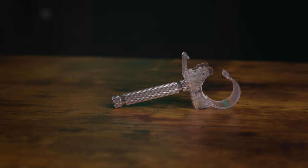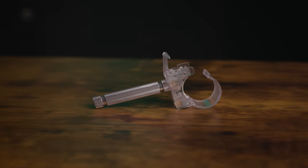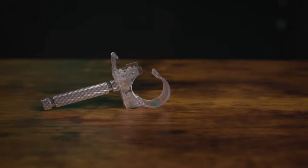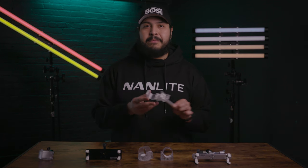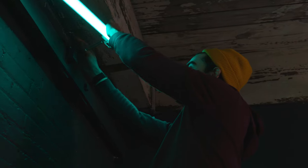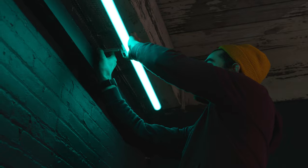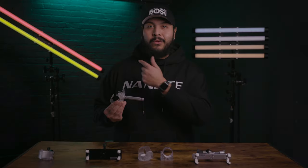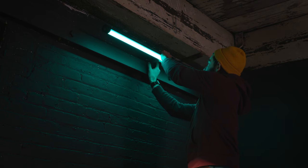Next we have the Nanlite Pavotube transparent polycarbonate T12 LED tube mounting clip with 5/8 inch baby pin. This one's one of my favorites as it allows me to easily mount my Pavotubes to my C-Stand grip heads, as well as attaching my lights to any Mafer clamp or super clamp to rig it just about anywhere. As a real world example, you can see the green light on the wall behind me — I have a Pavotube 2 30X with this mounting accessory, just to give that wall that splash of light.